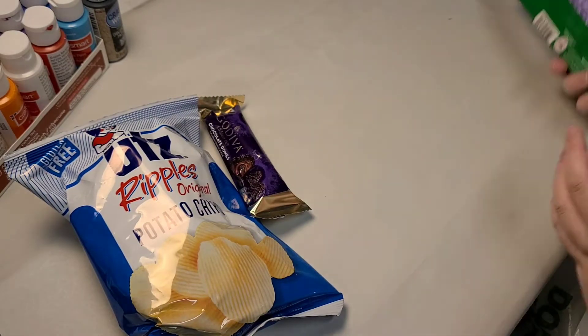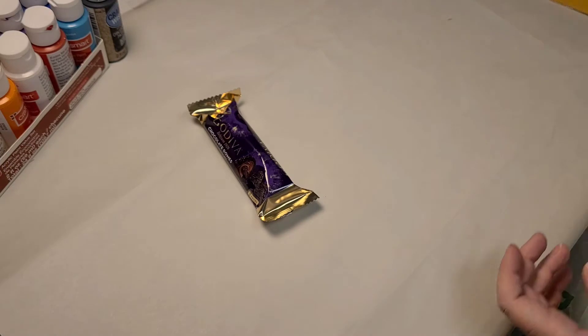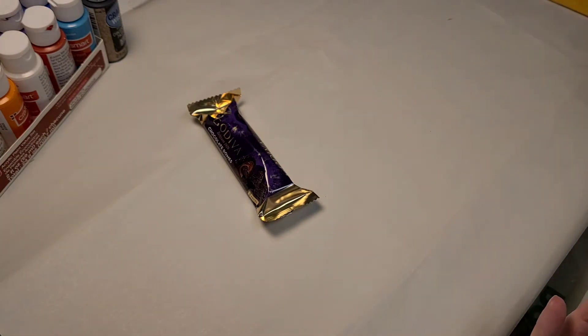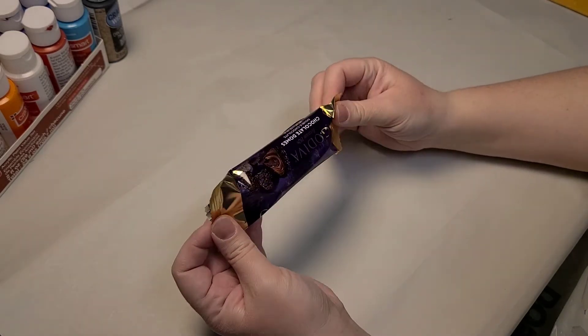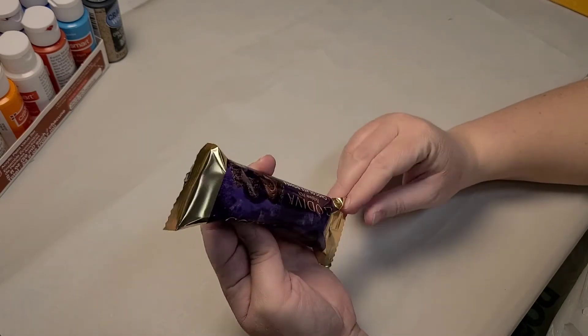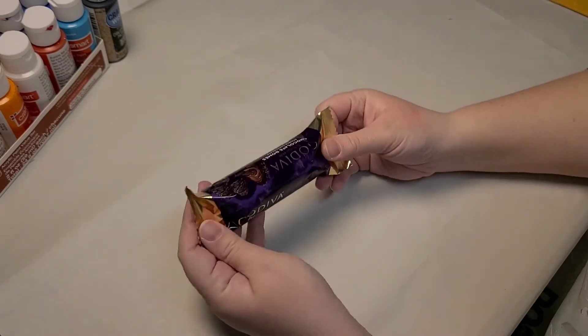These are not snacks I'm going to eat all in one day. These are snacks supposed to last me throughout the work week and probably the next two work weeks, just so I have something quick and easy. I'm actually pretty excited about these — I don't know what they are, they're called Chocolate Domes and they're Godiva. I'm really excited to try those out.